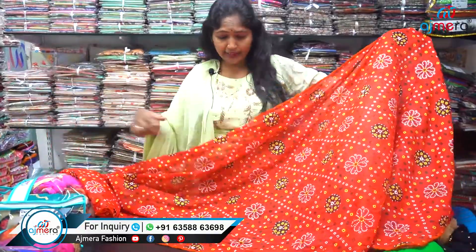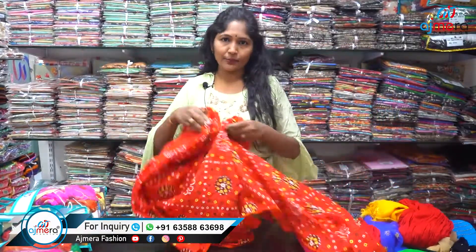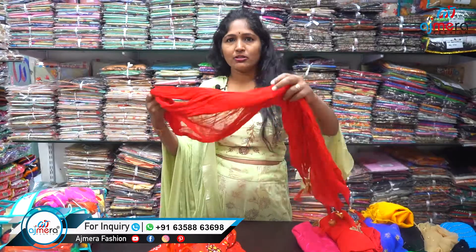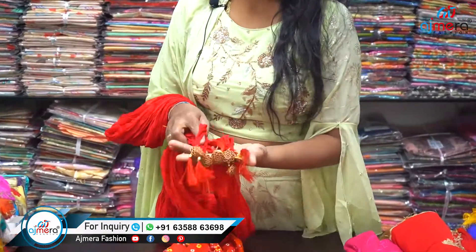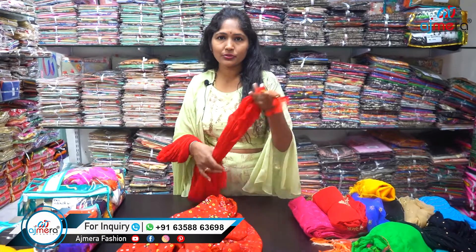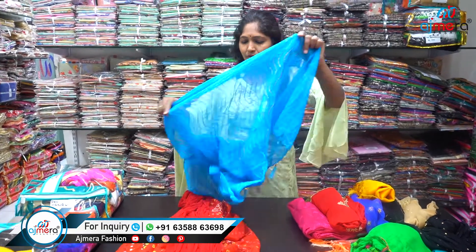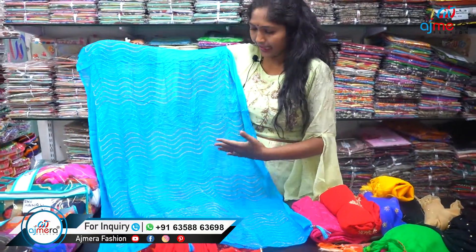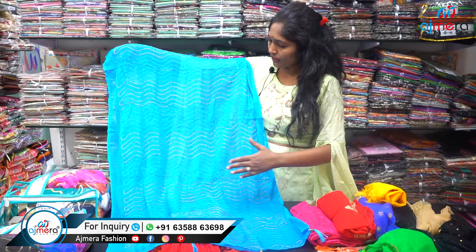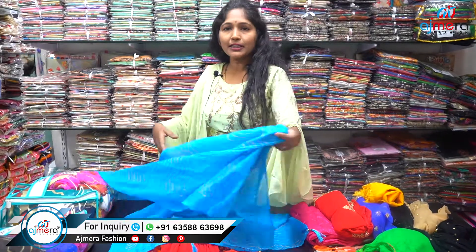This is about 2.5 meters and this length is about 25 meters. The starting price is about 25 rupees.